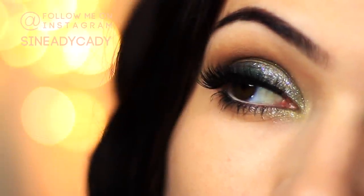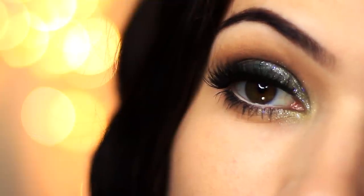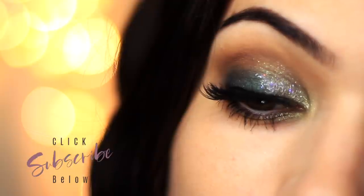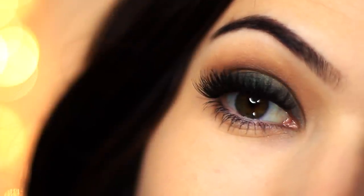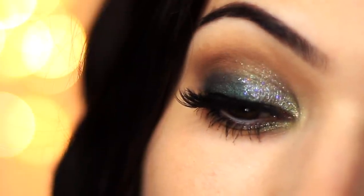For today's video I'm going to show you how to create this glittery green smokey eye. If you're new to the channel and you like these type of tutorials then make sure to click the subscribe button below, and if you're already subscribed then thank you and welcome back. I already showed you how to create just a basic smokey eye using two eyeshadows, but now we're going to add a few extra steps to make it kind of glittery and fun.